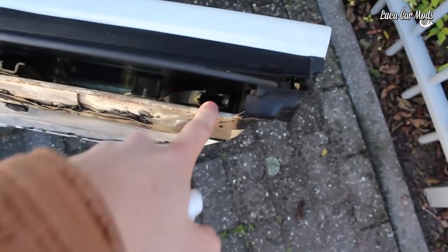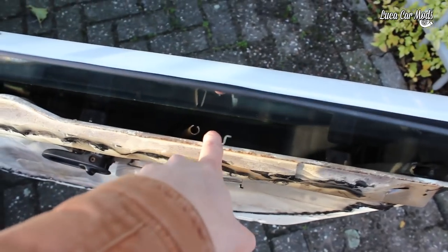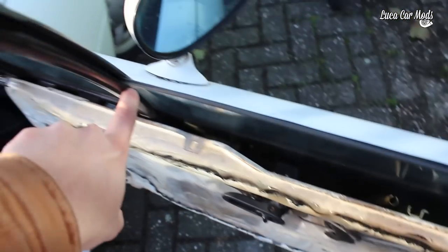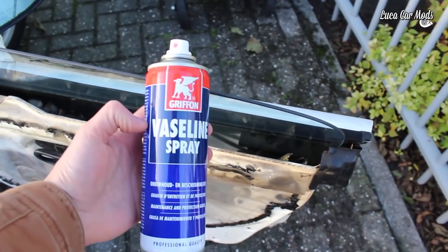As you can see the window goes through this rail, this rail, and through this rail on the side. And those are the things that I'm greasing up.